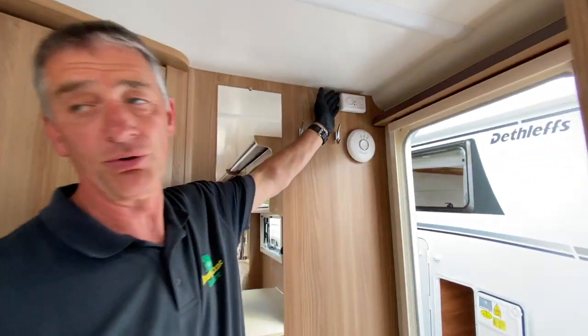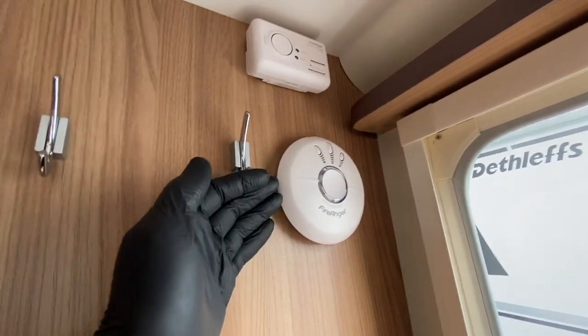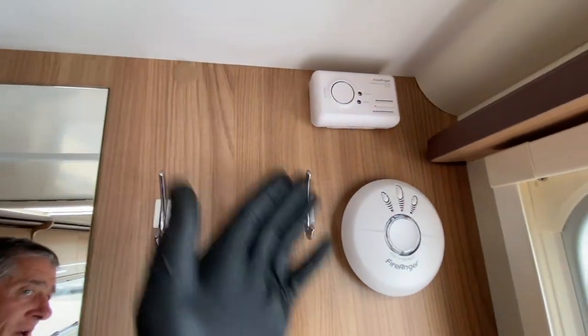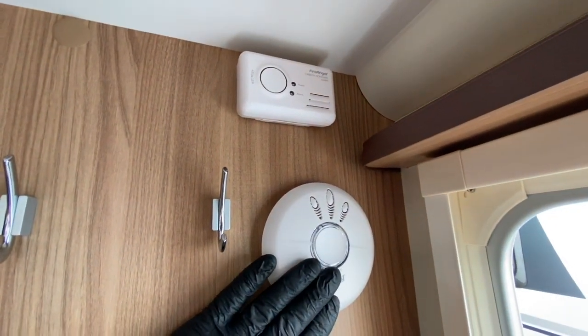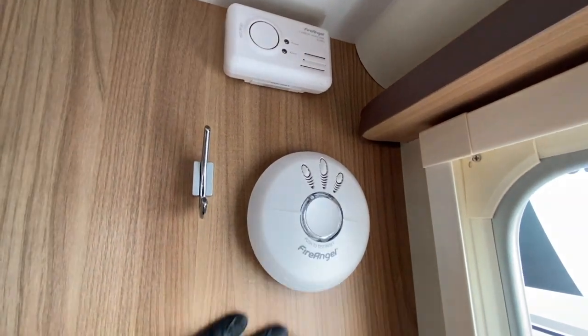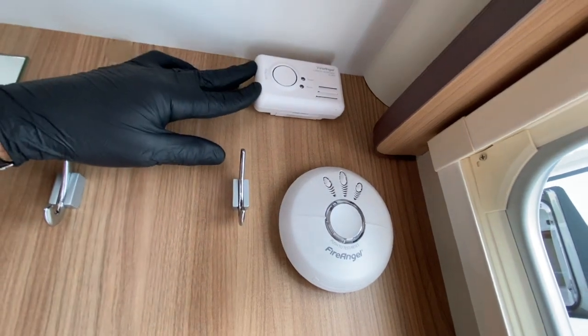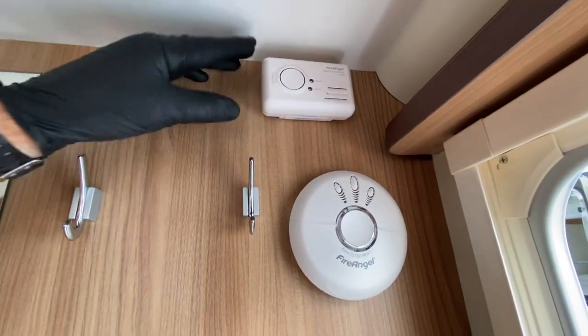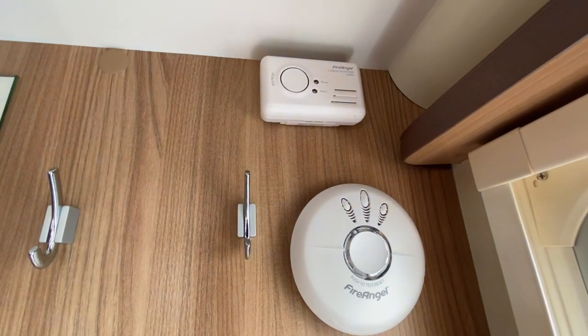Bailey now fits both carbon monoxide detectors and smoke detectors to their vehicles. These two are located by the door. This particular unit has a throw-away nine-volt battery — dispose of it responsibly. It's a five-year product and after five years it should be replaced with a new carbon monoxide detector. Do not renew the batteries in them; they are not designed for battery renewal.